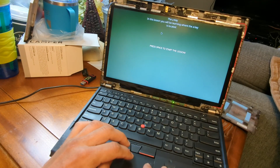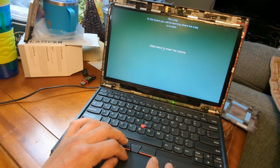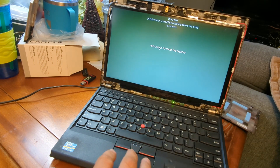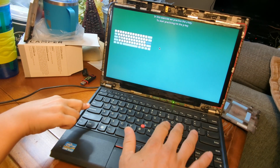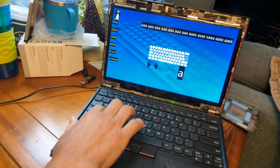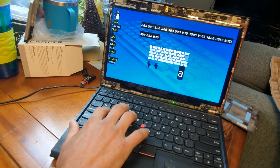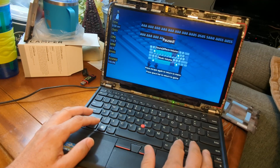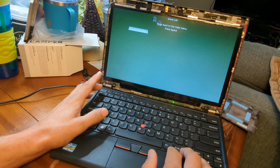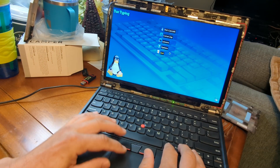You can do the first lesson — you'll learn where the keys are. It shows you what they want you to type: press space, hit the P to start practicing, then hit A, A, space, A, A, space — it's showing you what to type. We're going to get out of here just because we don't need to play it and I don't want to bore anyone watching.